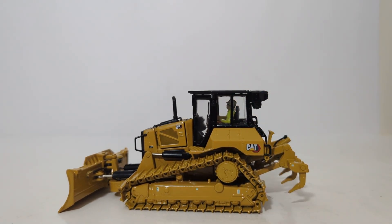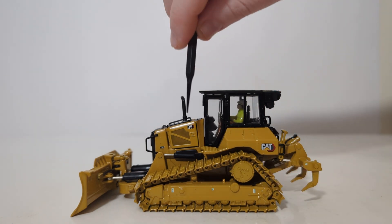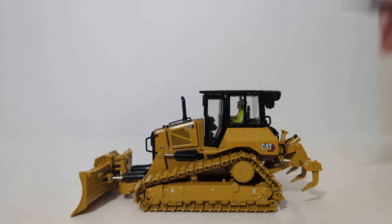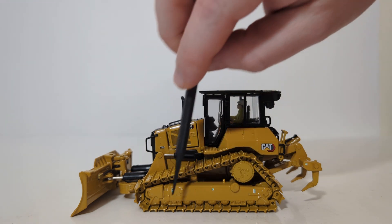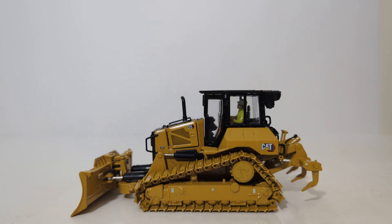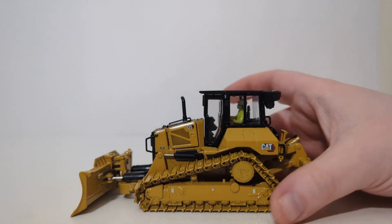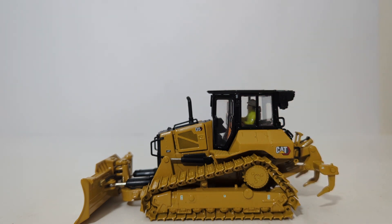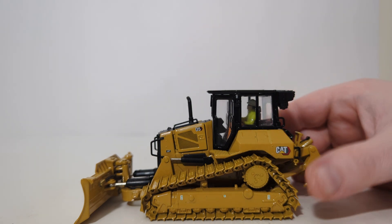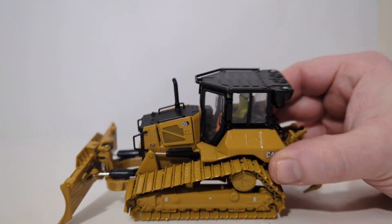Let's now take a look at the details and decals. This is an excellent representation of the new CAT D5 by DieCast Masters. You have the new D5 Next Gen logo here, the Caterpillar Modern Hex logo here, and LGP. In the track frames, you can see that there are small, tiny graphics — those are tie-down points and safety graphics. Looking at the tracks closer, you can see the detailing inside the elevated drive sprocket, as well as the bolt detailing on each of the track frames.